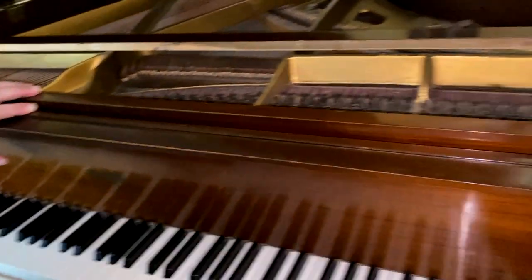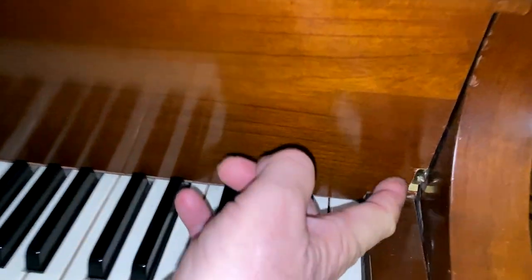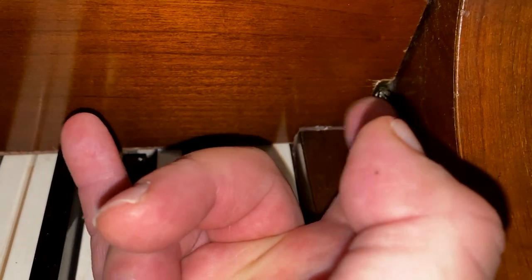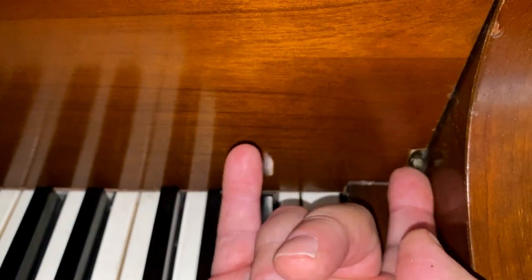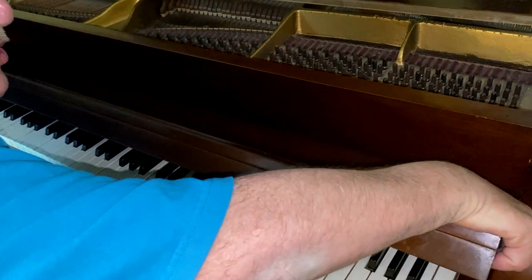Now the fall board is attached many different ways. On this piano the fall board has a pin that slides into a little groove. Loosen these screws — not all the way, but far enough so that you can lift the fall board out of the slot. When you get it loose enough, the fall board comes right out.